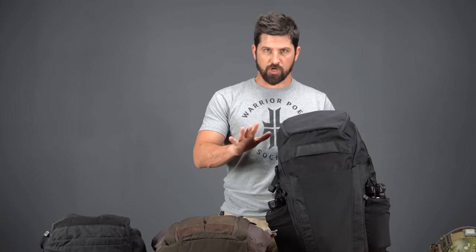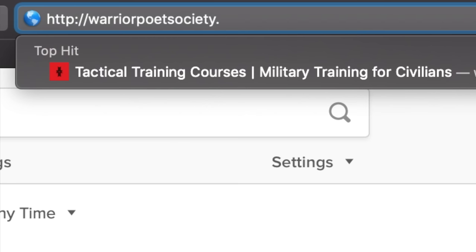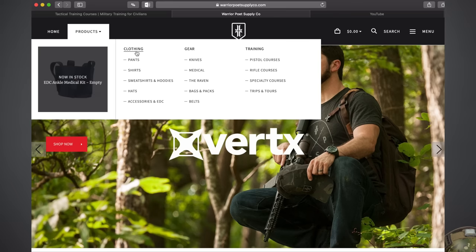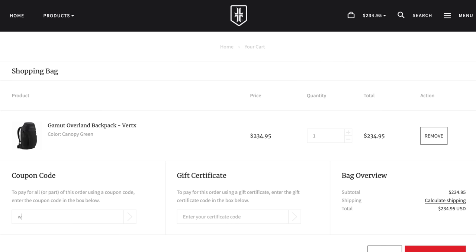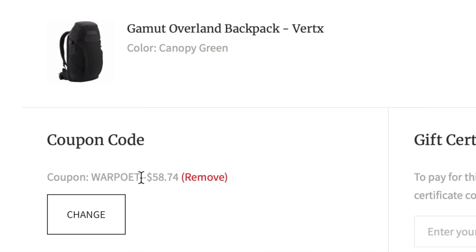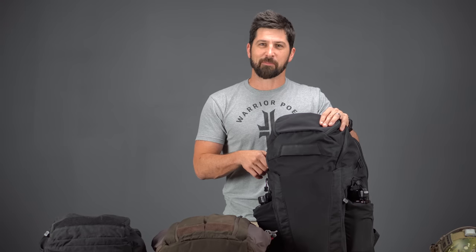That's just how I roll. In this overland pack — the big brother of the gamut, which I'll talk about in a moment — I've got three essential pieces of ranger kit, kind of the big three, the only three that rangers really need. I've partnered with Vertex and secured a discount code: type in 'War Poet' to save around 25%. At the time of making this video this pack is about $230, but the discount code gets you roughly $60 off — so around $170-$180.